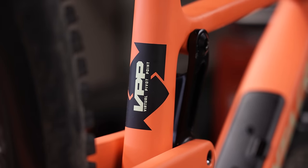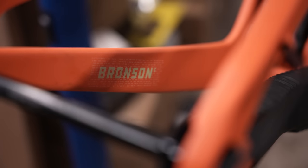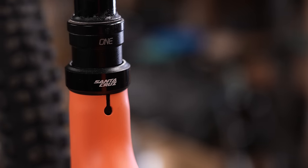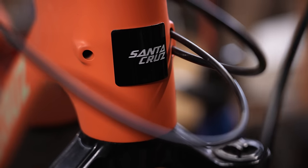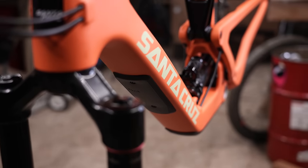If you scroll down to the description of the video, I've got a full list of all the parts I'm using on the Santa Cruz Bronson with links to find those parts at Jensen USA. Anything you purchase from those links at Jensen will help support my channel, let Jensen know you enjoy my videos, and it's a huge way we're actually able to make all this content happen. Big thanks to all of you and big thanks to Jensen USA.